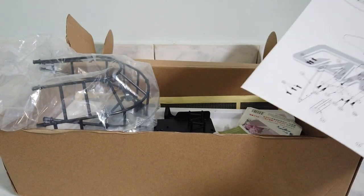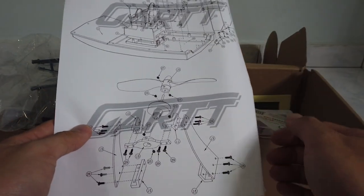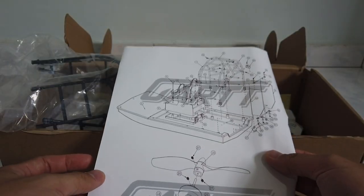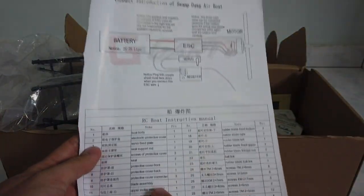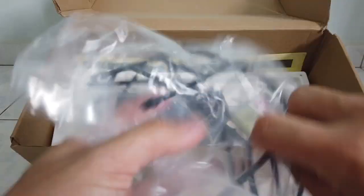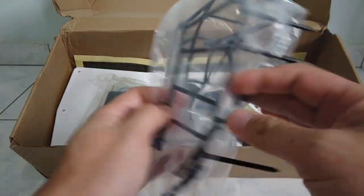This version here is a kit version I got from China, but you can get the same thing from Banggood as well as an RTR version. There's a very good manual with all the parts labeled with numbers, and behind it is the naming for each of those numbers. We also have a shroud here to protect the propeller as well as your fingers.